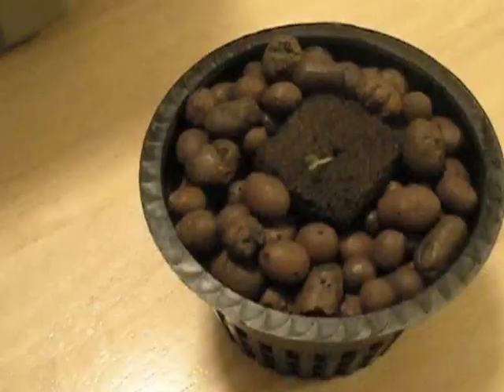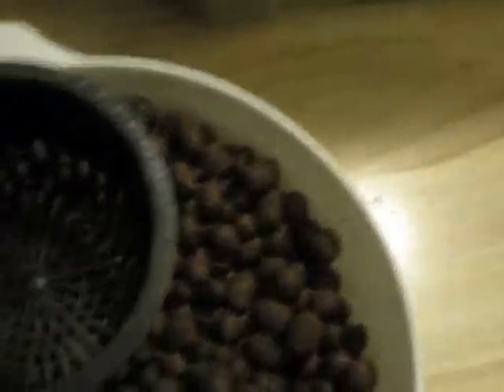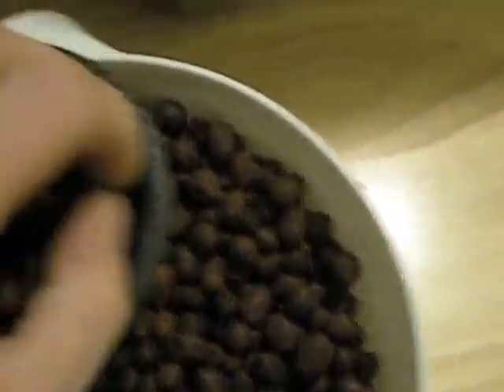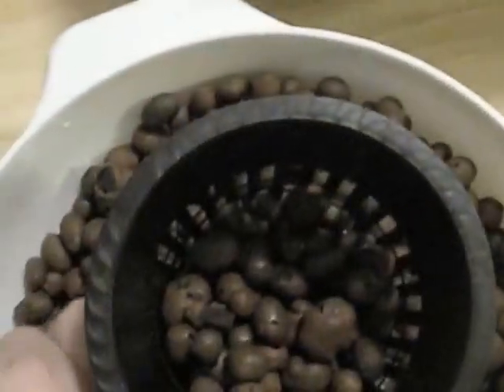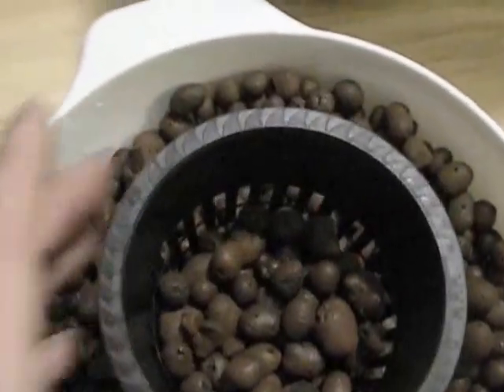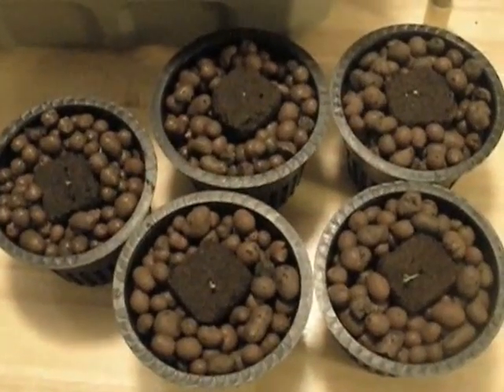We have our first root riot cube in our net pot with hydroton. What you want to do is take your net pot and place the cube in the bottom so that your plant and root riot cube is flush with the top of the net pot, like we have here.